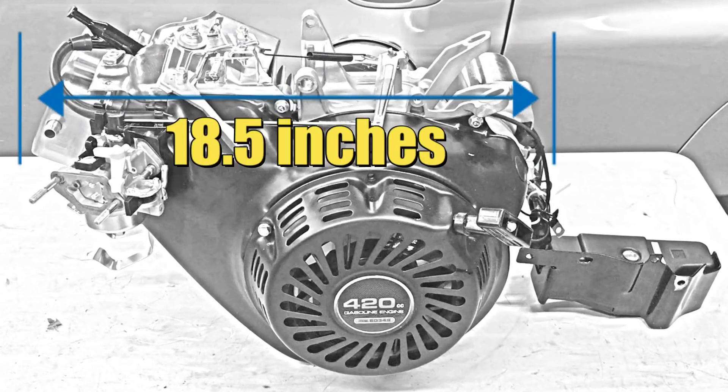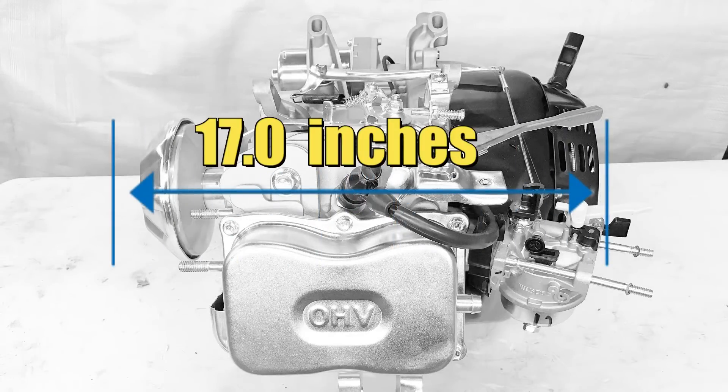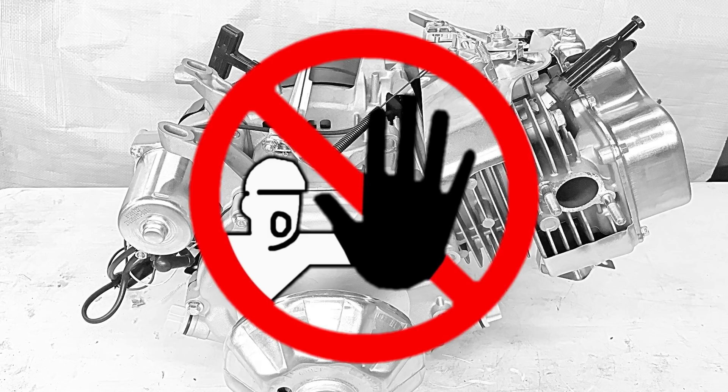The engine measures 18.5 inches long — that's doable. The width is a whopping 17 inches. Now the front of the engine measures about a foot tall and the rear is only 10 inches. So overall it's too big — but keep in mind, with a big enough hammer, anything can be made to fit.